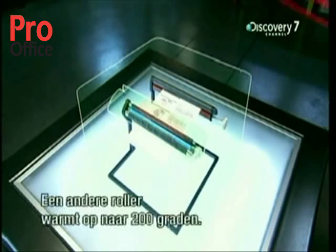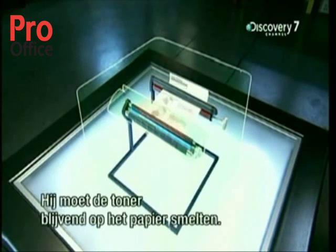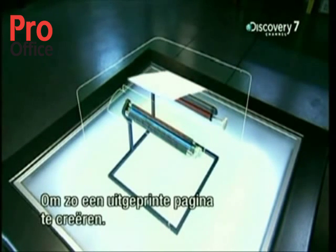One last roller heats up to 200 degrees Celsius. Its job is to melt the toner permanently onto the paper to create a printed page.